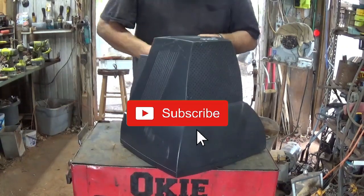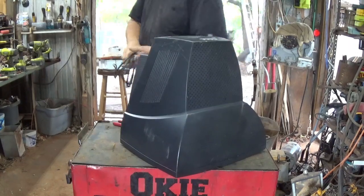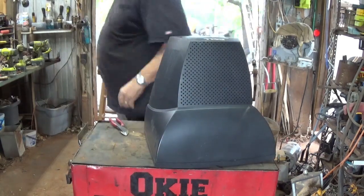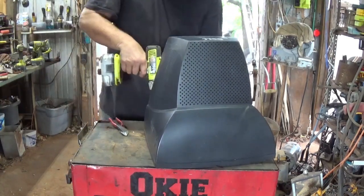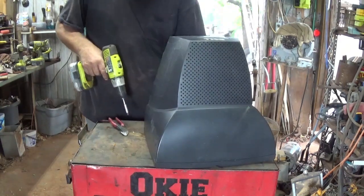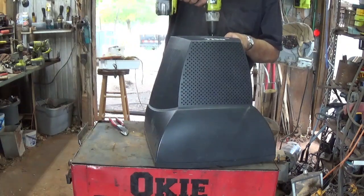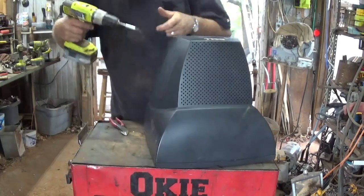Cut the plug back here. Now I need the Phillips. I've got several Phillips screws here — a couple, one back there, and then one over here.